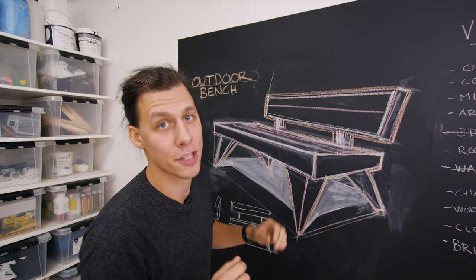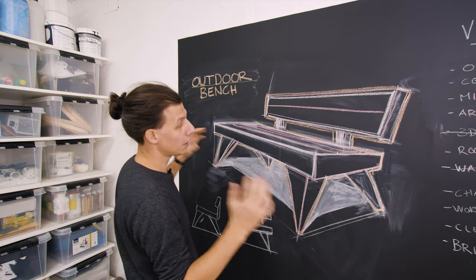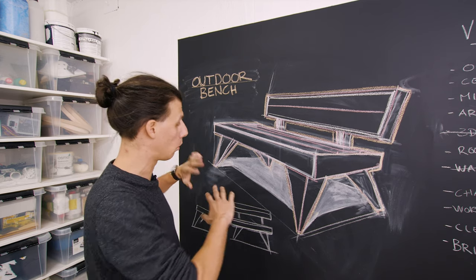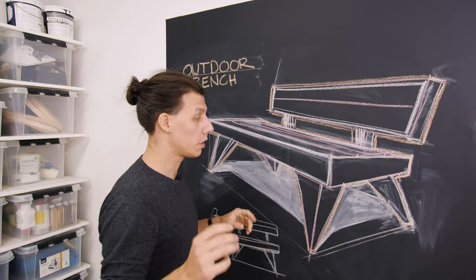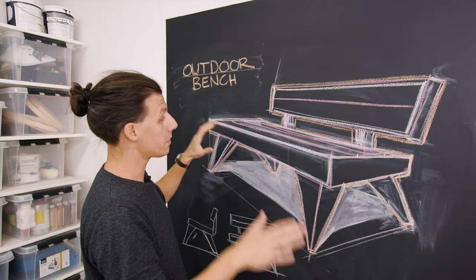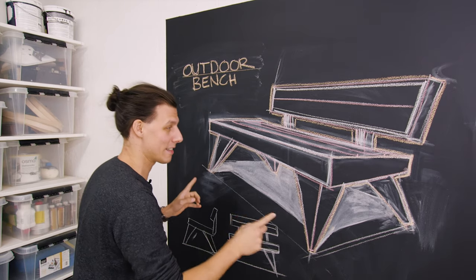Drawing things on a blackboard might not be my strongest skill, but this will do the job. This bench is gonna be looking fairly simple in its construction, but we're gonna have to deal with a couple of weird angles here and there. The main structure will just consist of two main rectangular frames — one to sit on and one as a backrest — and where it gets tricky is the legs.